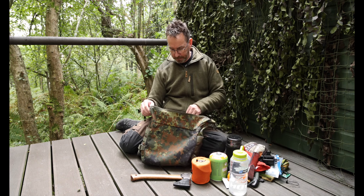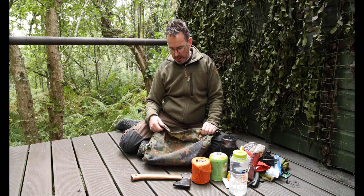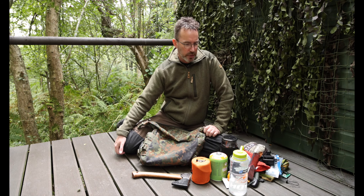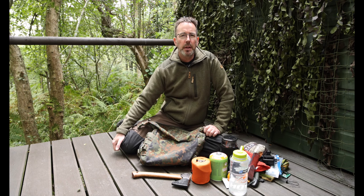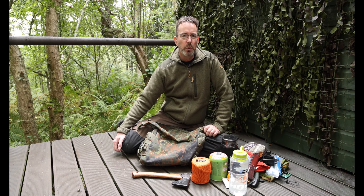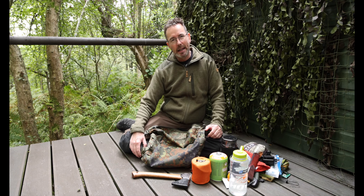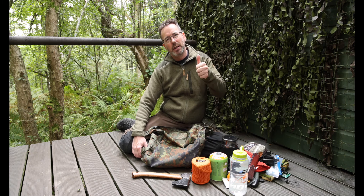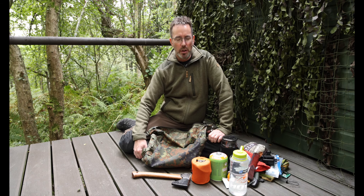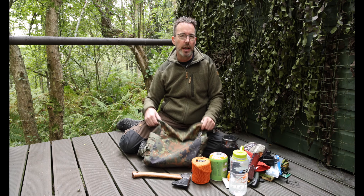I'll put all my gear back and make a cup of tea with the Jetboil. Hope you've enjoyed the video and hopefully it's given you an insight into this Helicon bushcraft satchel. If you are thinking about buying one, I would recommend it - even if you don't use it a lot it will come in handy. For the money it's a lot of bag. Like and subscribe - the subscriber count is slowly going up which I really appreciate. Get out there and do some bushcraft - adios amigos.